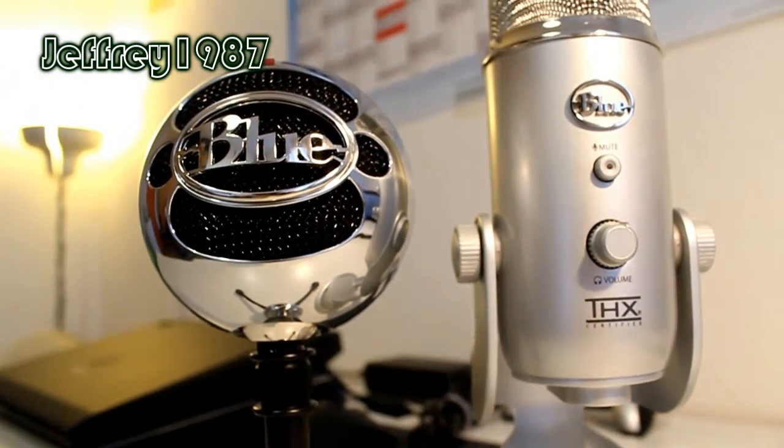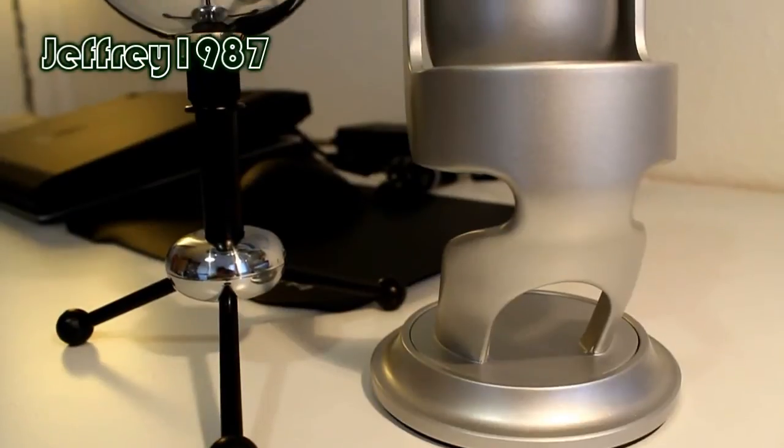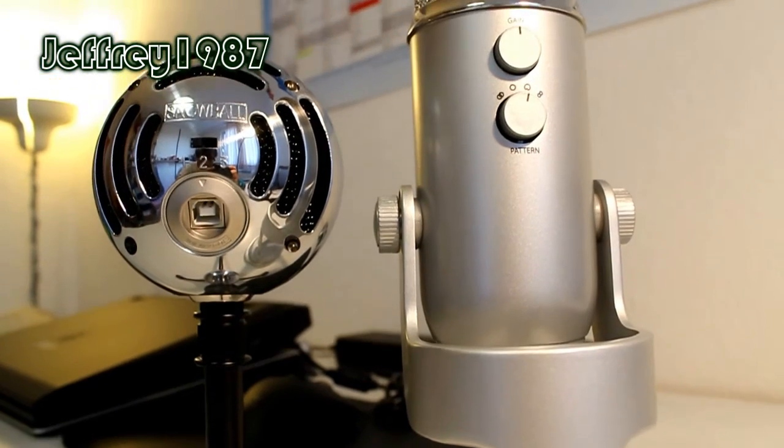For your information, the Blue Snowball has two condenser capsules, and the Blue Yeti has three 14mm condenser capsules. So in terms of sound quality, Blue Yeti is slightly better.